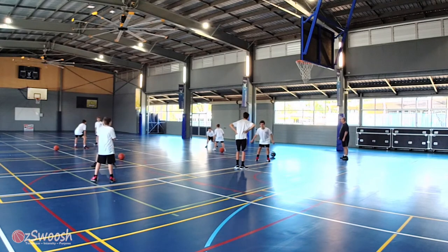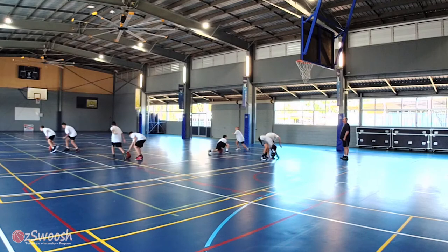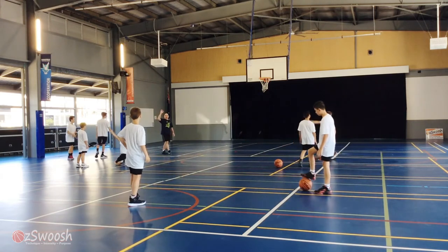Ready, set, go. Five, four, three, two, one, zero. Hands up if you got to touch the basketball.